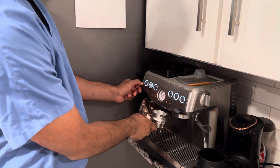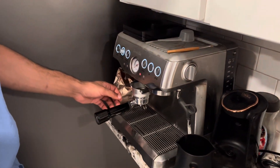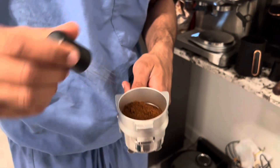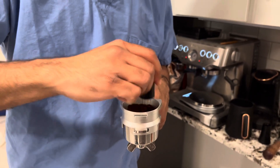Double shot — I'm gonna set it to about eleven. This is what the beans look like after they've been ground.